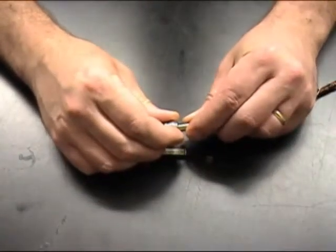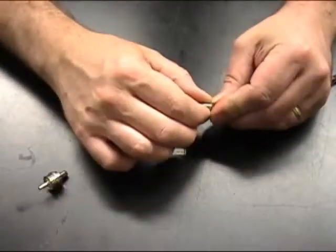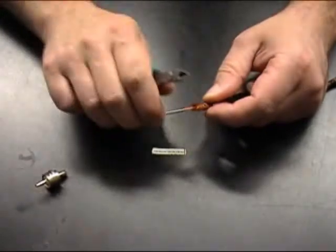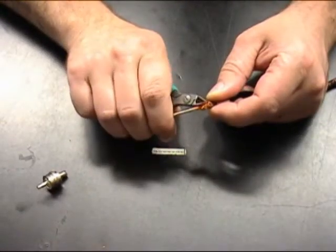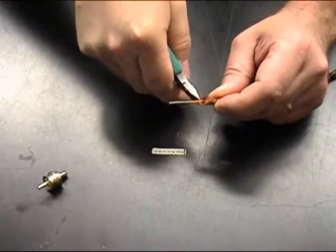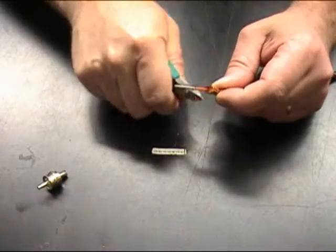Slide the plug out of the crimp furrow. Slide your crimp furrow back and remove about another eighth inch of your braid wire, again being careful not to nick the thin red insulating material on the center conductor.